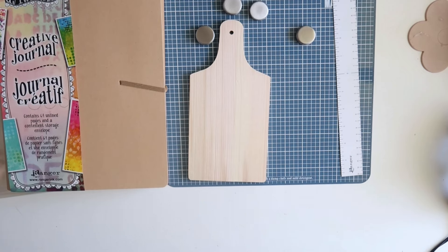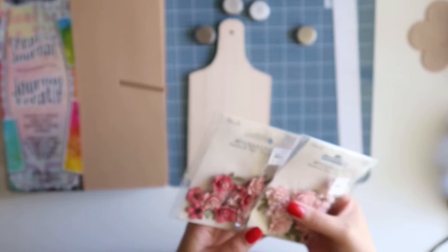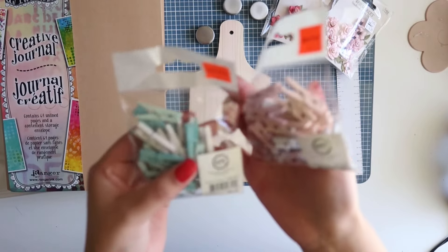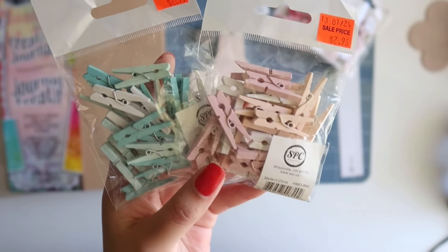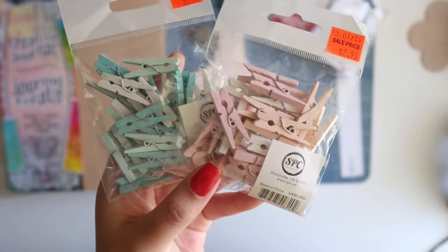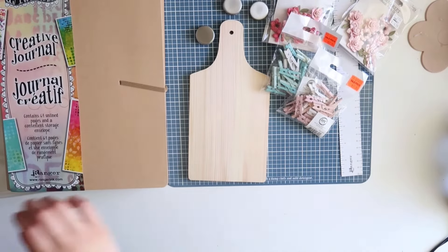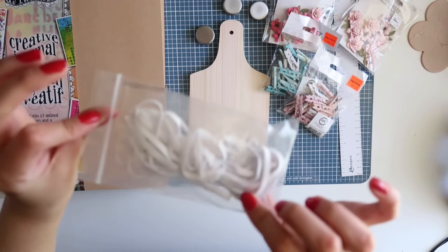I also picked up these pretty flowers. I picked up these tiny paper clips and they have different shades of pink and blue which I thought would be perfect for my Happy Mail. They also had this up in the front — kind of random, but for 50 cents I thought that was a pretty good deal. It's just some elastic.